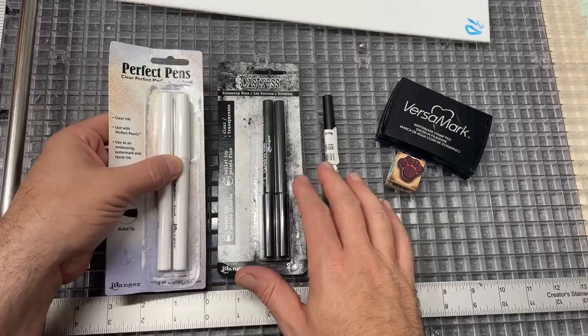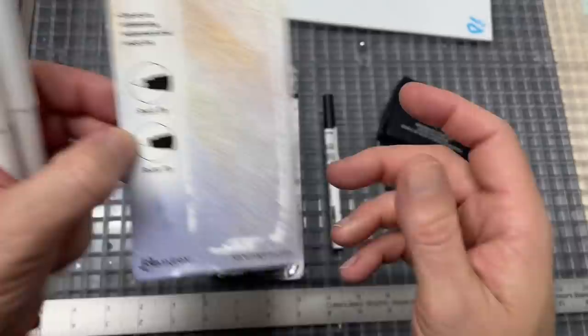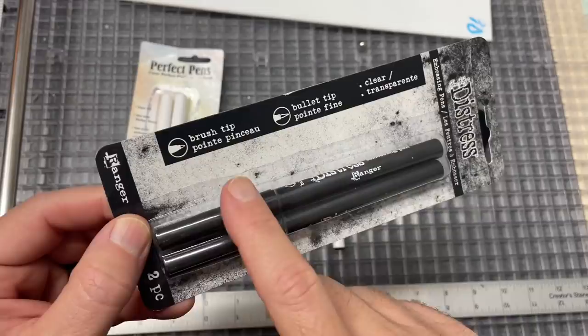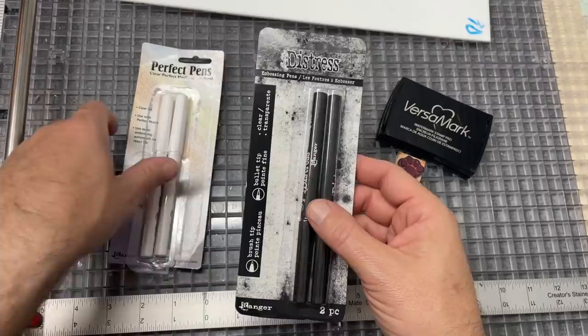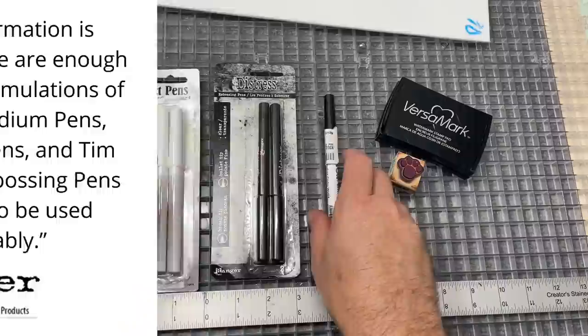I bought all these on Amazon and they're all in my Amazon store. This is a set of two with two different tips - a brush tip and a bullet tip. I wanted to try both of those. This one also has a brush tip and bullet tip. This one says 'distress embossing pen' but it's by Ranger, the same company, and I wasn't sure what was different about these so I want to try them out.